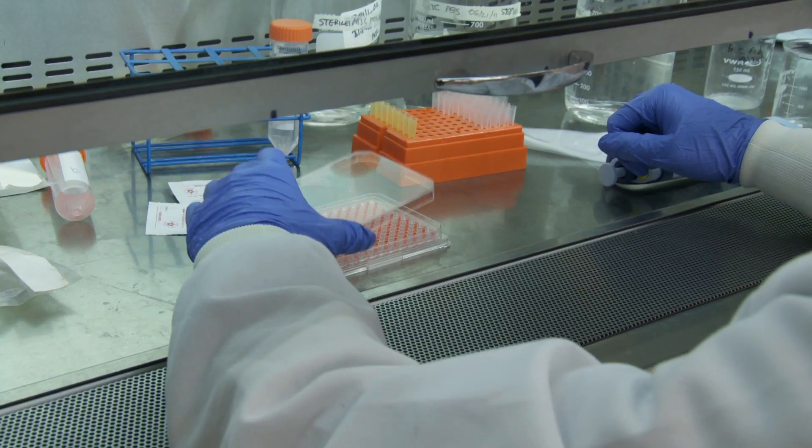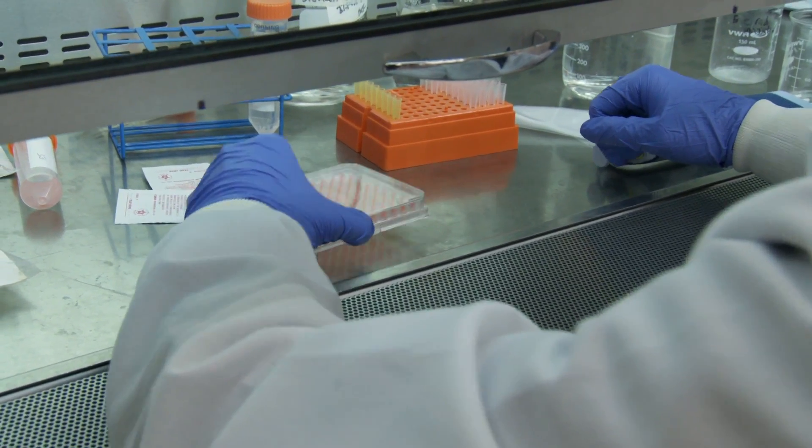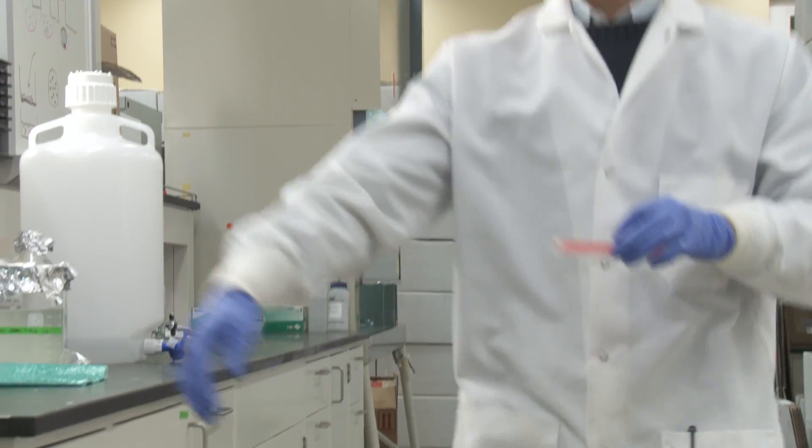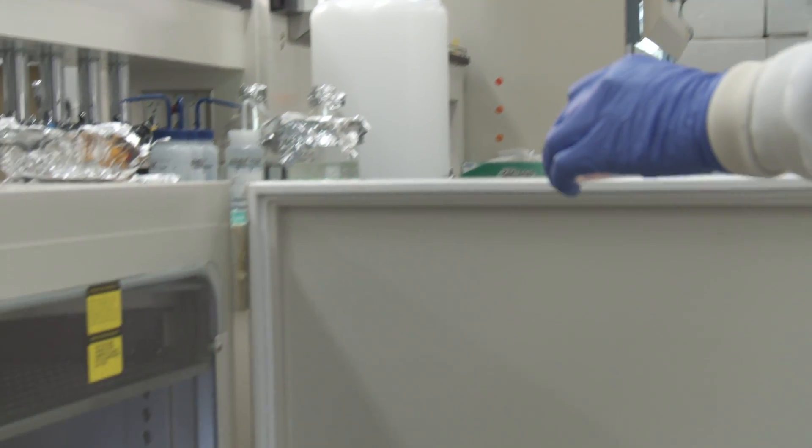Spheroids develop between one to five days depending on the cell line. Over 25 different cell lines have been used with our hanging drop plates, and that list is growing. It's a stable three-dimensional environment, and cell cultures are simple to grow within our plates, working with existing equipment.